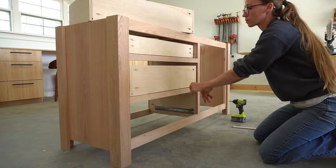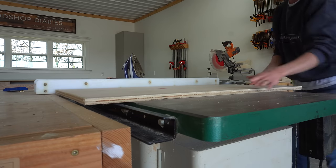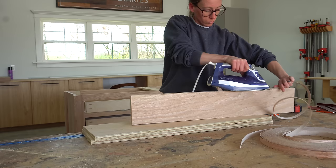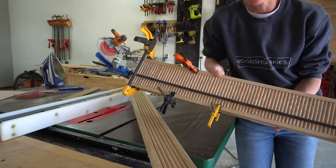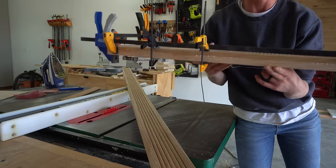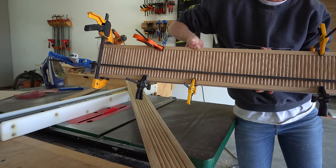Next up was the most fun part of the entire build — making the drawer fronts. The fluted detail on the drawer fronts is my absolute favorite part of this project. I cut 3/4 inch plywood to the size I needed for the drawer fronts and applied edge banding to each. I tested out making one first just to make sure my idea was going to work. I'm adding fluted trim onto the front of the drawer fronts, plus trim around the edge so it's kind of framed out with the fluted trim running vertical.